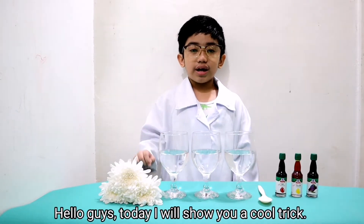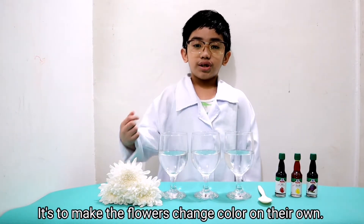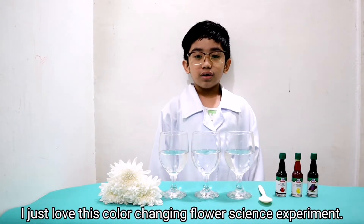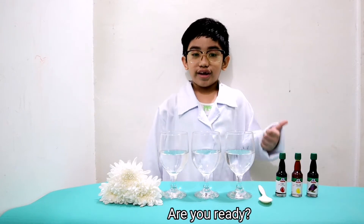Hello guys! Today I will show you a project. It's to make the flowers change color on their own. I just love this color changing flower science experiment. Are you ready?